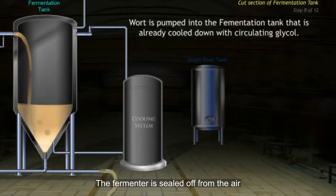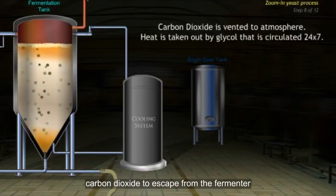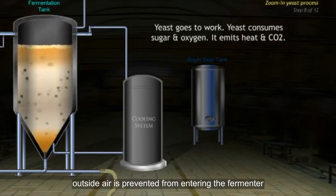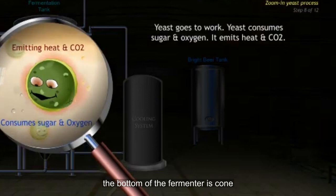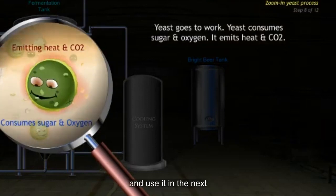The fermenter is sealed off from the air except for a long narrow vent pipe, which allows carbon dioxide to escape from the fermenter. Since there is a constant flow of carbon dioxide through the pipe, outside air is prevented from entering the fermenter, which reduces the threat of contamination by stray yeasts. The bottom of the fermenter is cone-shaped to capture and remove the yeast and use it in the next batch of beer.